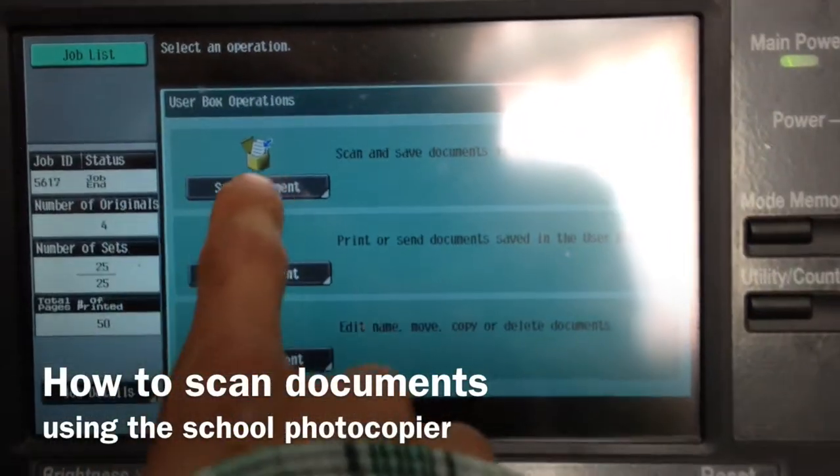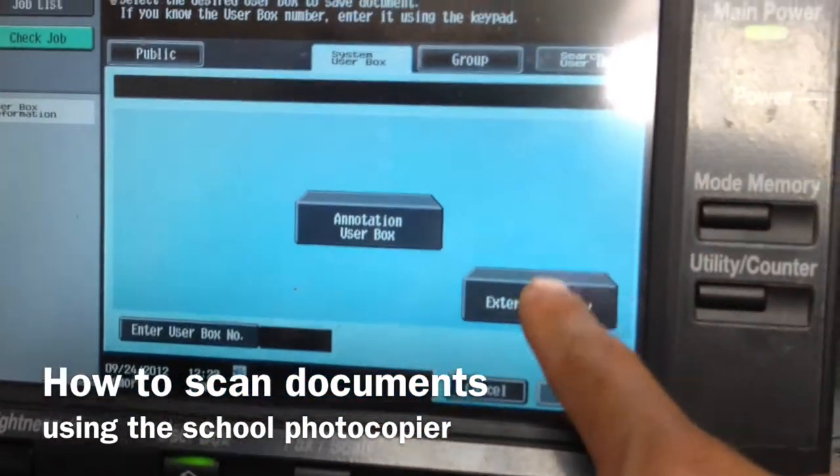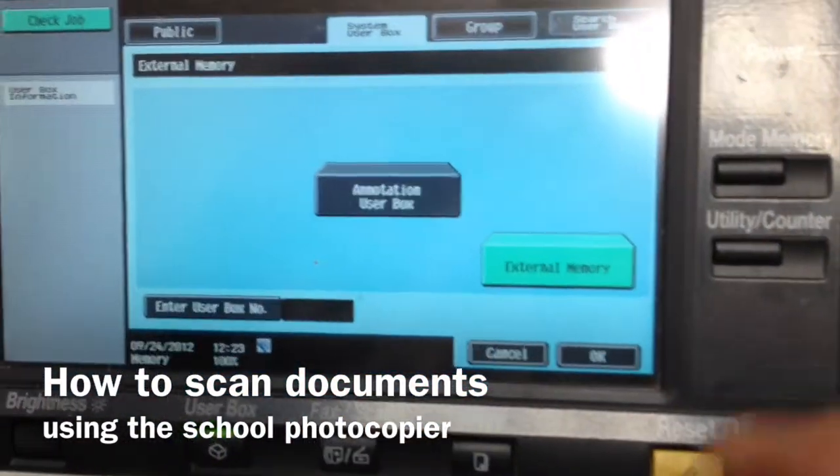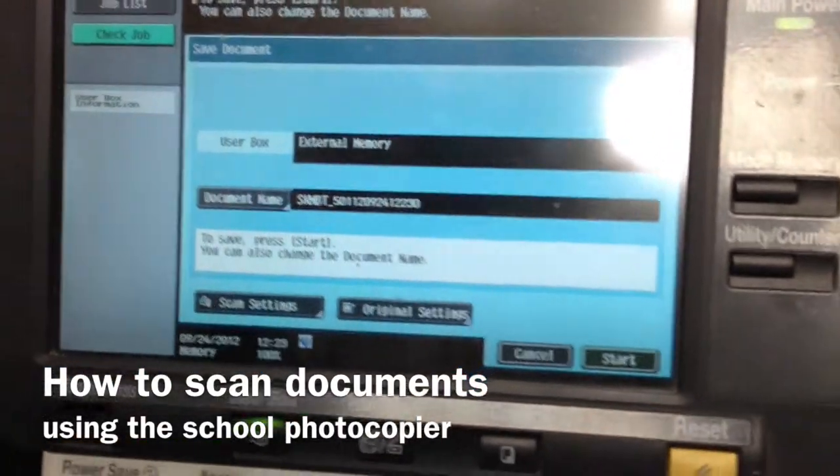UserBox will take me here. I'm going to go to Save Document. System UserBox is next, then External Memory. A little tricky — I wish it was more intuitive for people, but there we go. And now it's just set up.